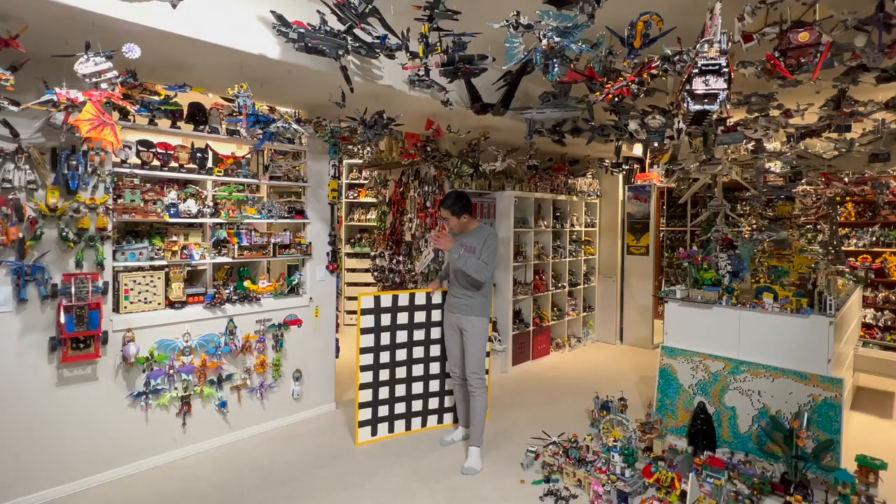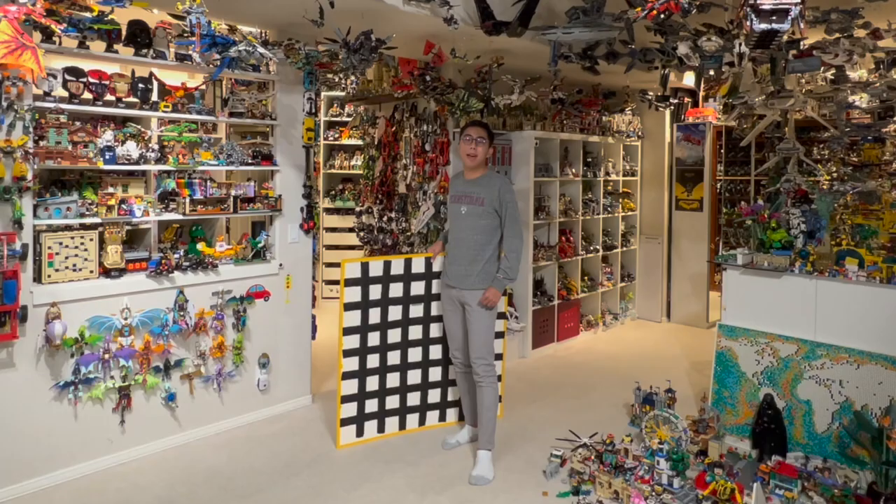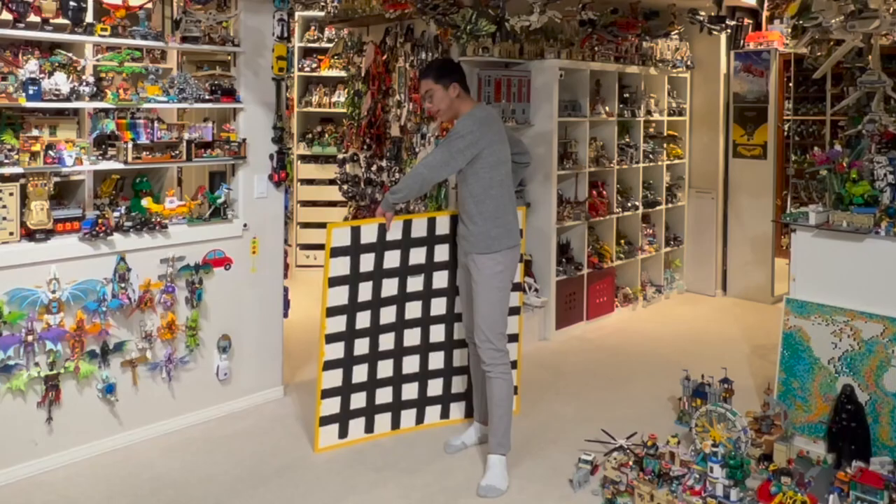Hey there! Thanks for tuning in to Duck Bricks. I'm Chris, and I've spent almost a year trying to make the largest custom LEGO Mosaic I've ever done, and today it is finally ready.